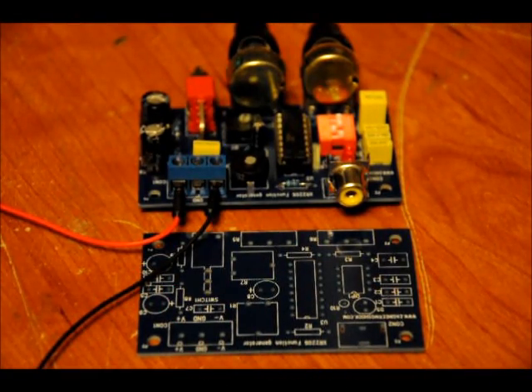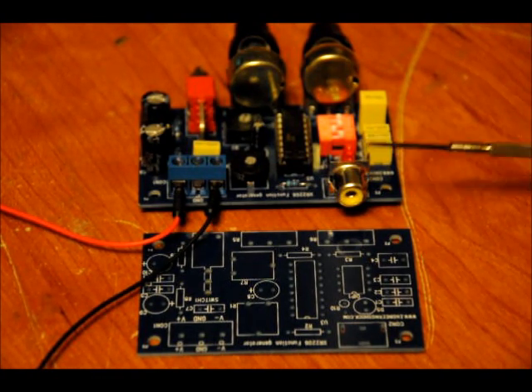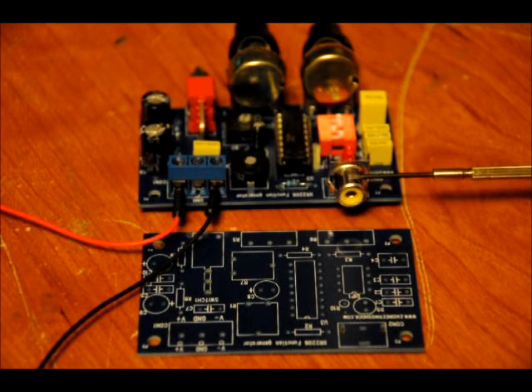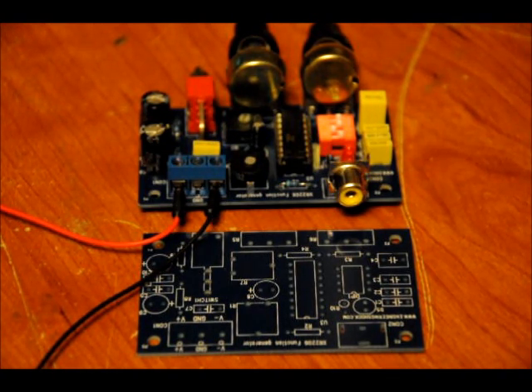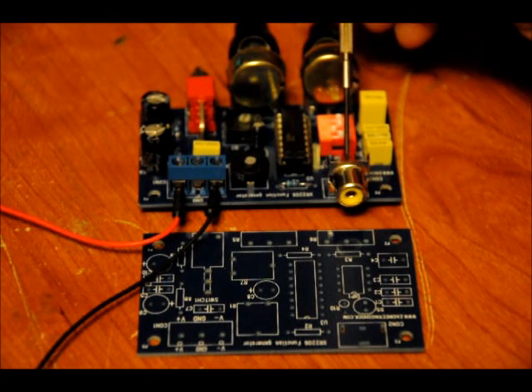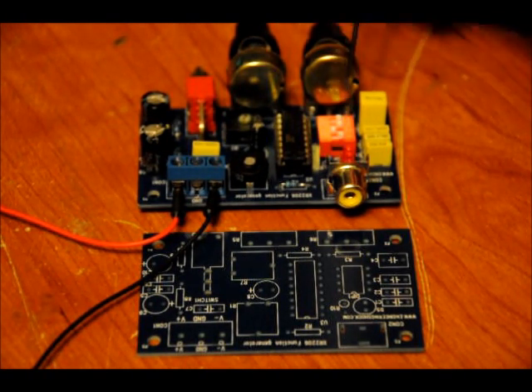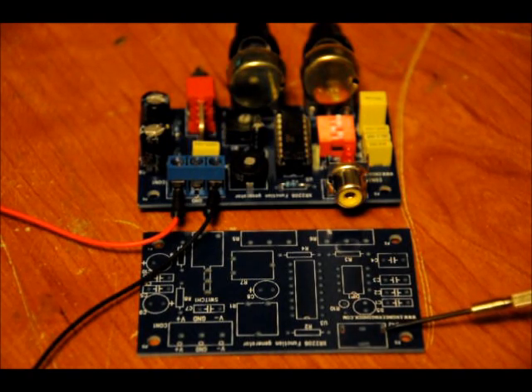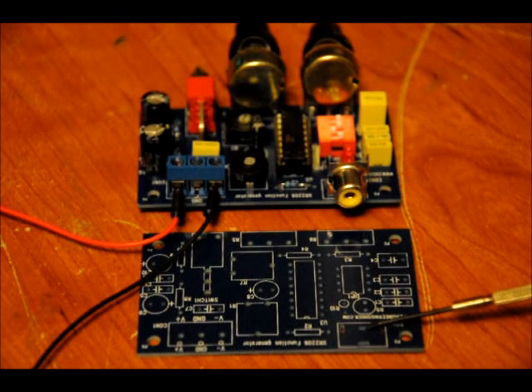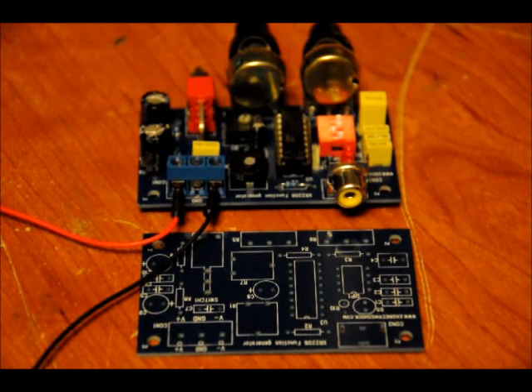Now before we get to all that, if you don't have a probe to use with the output of your XR2206, you can do what I do. You can solder a wire to the outer casing of the output jack — that is your output reference ground — and then right in the back is the signal line, you can solder a wire there. Or you can solder a wire to the negative reference and positive reference points right on the board.